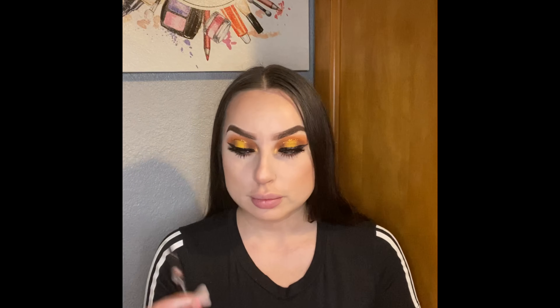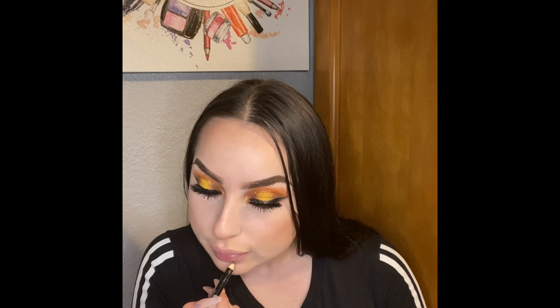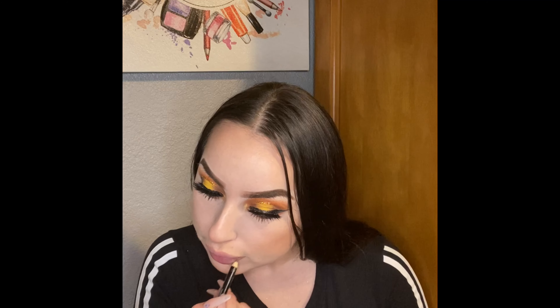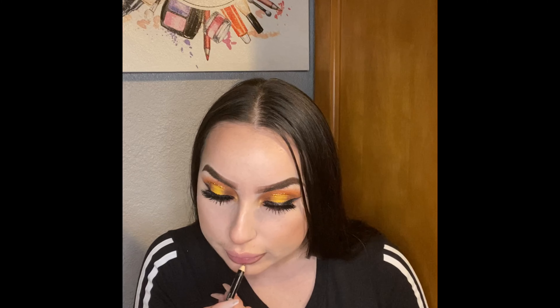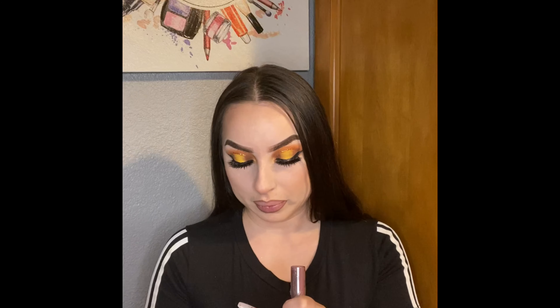I'm using this lip liner called Neutro from NYM Cara, and a lipstick in the shade Dulce King.